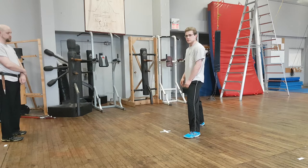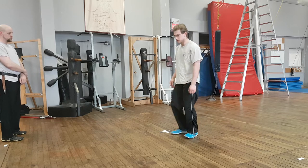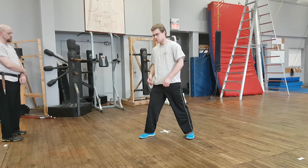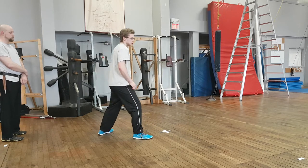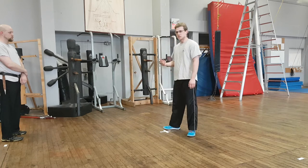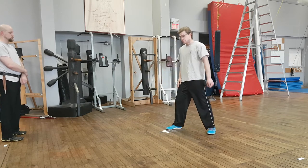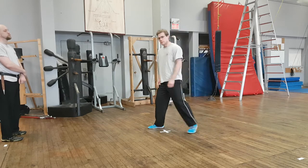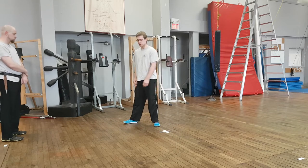From here, we have three volta or three turns that we use to move: the mezzavolta, the tutavolta, and the voltestibule. These are used to move our weight around or transition from sides. Anytime you want to move, we use those. We also have our increasing step and our decreasing step, used mostly for traversing off the line.